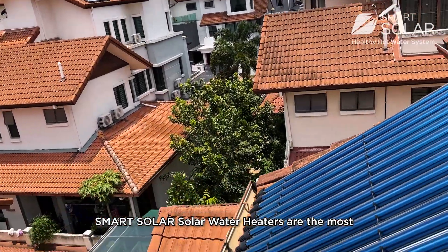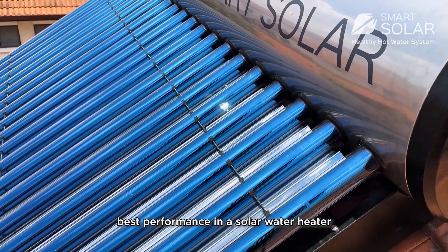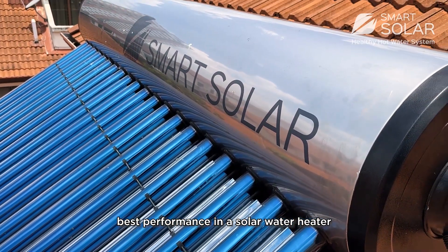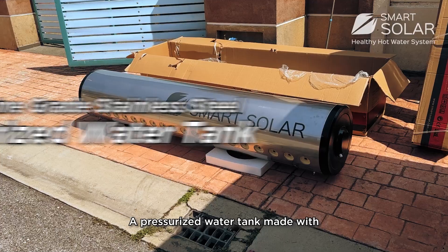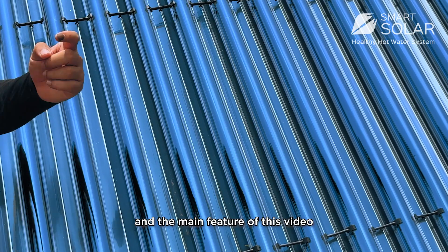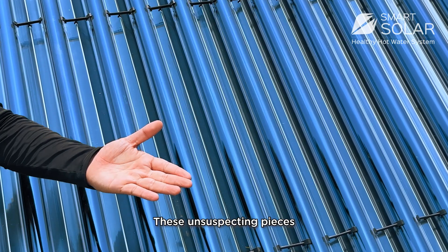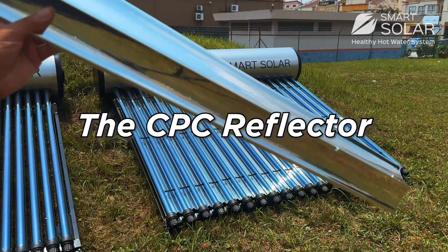Smart Solar solar water heaters are the most well-equipped set of systems to bring you the best performance in a solar water heater at an affordable price. Key features include evacuated tubes, a pressurized water tank made with 316L stainless steel, and the main feature in this video: these unsuspecting pieces placed smartly beneath the solar collectors — the CPC reflectors.